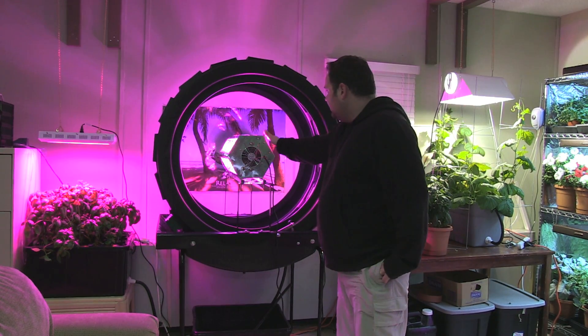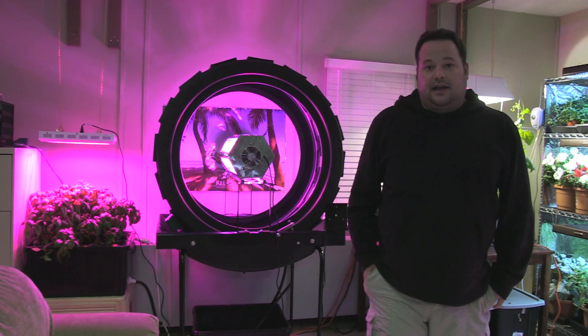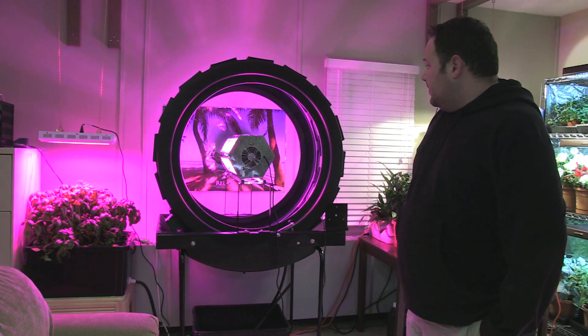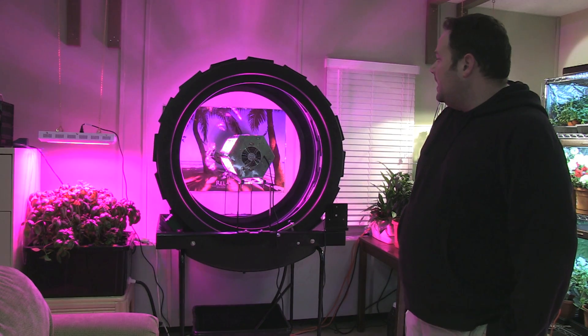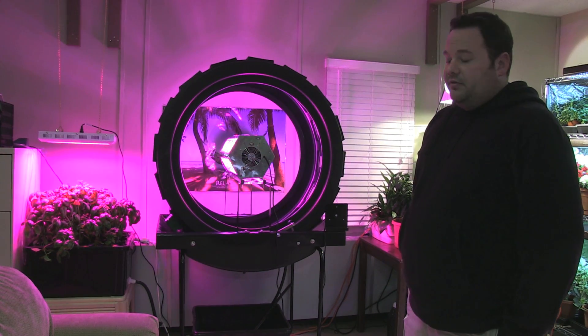Because it's giving off 360 degrees of light, so as this thing rotates it's going to be getting a lot of lumens in there, and a really good spectrum for the growth. I think it looks great and it actually fits perfectly inside the Volksgarten. I'm really looking forward to trying it out and growing with it.